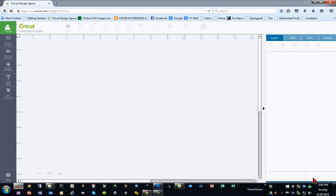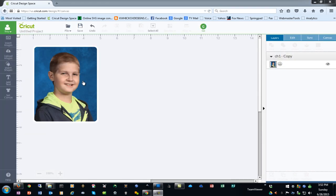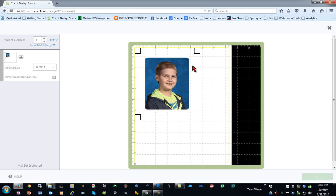Now we'll insert that into a project. Once we've inserted the image, we'll click the Go button and get a preview of the Print and Cut. As I mentioned, it will cut a white border around this image the way I have it set up currently.